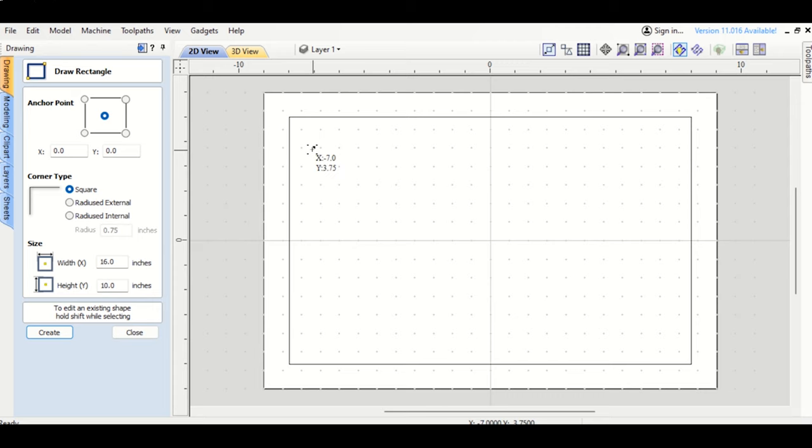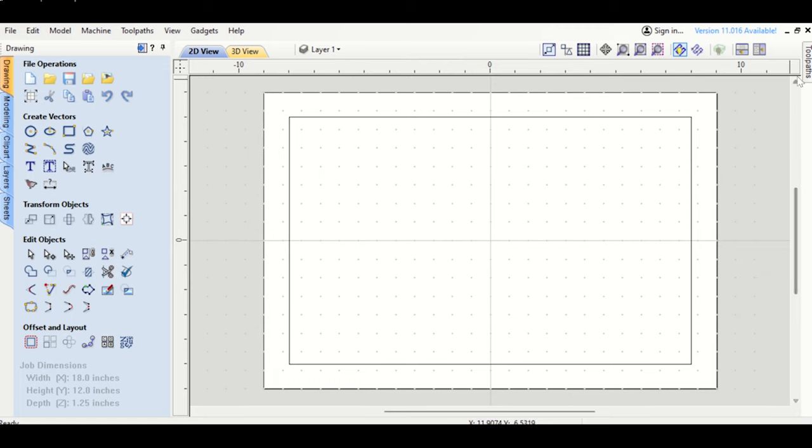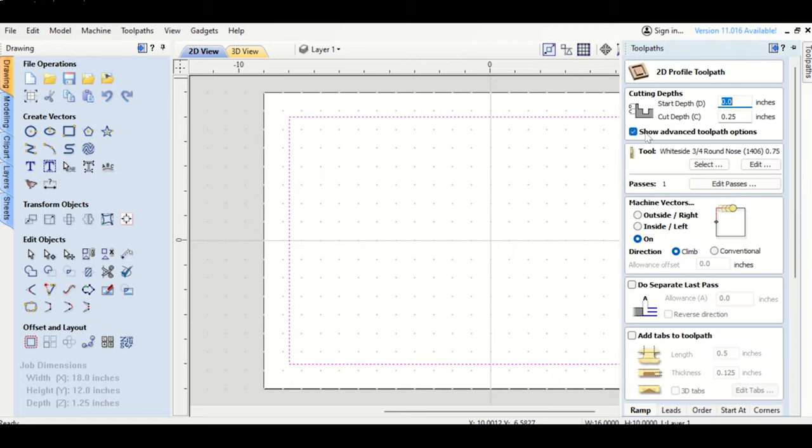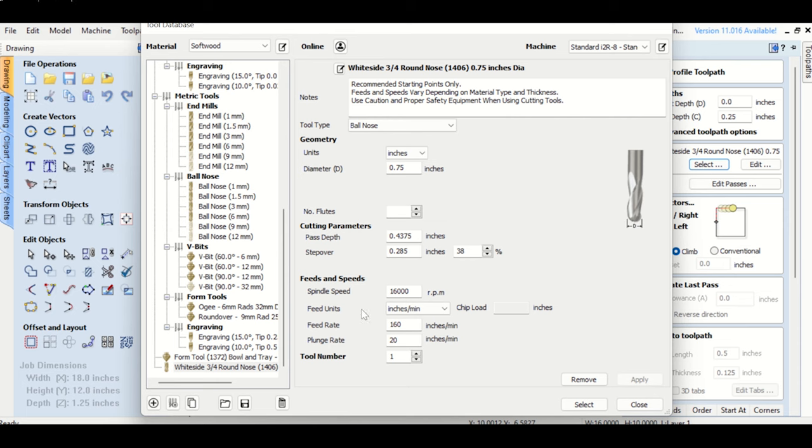That 3/4-inch clearance gives the perfect amount. You could do a square rectangle, a rounded rectangle, or an internal one — simple options with just a click of a button. I'll go with the square corner, click on my vector, go to Tool Paths, and use a Profile Tool Path. The bit I'm using is a round nose bit — all tools used in this video are listed in the description, and I pulled these specs right from the Whiteside website.